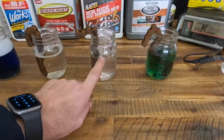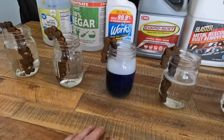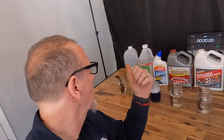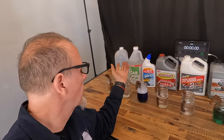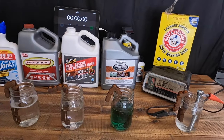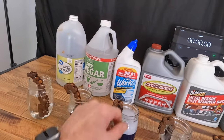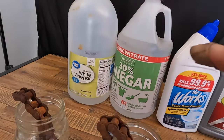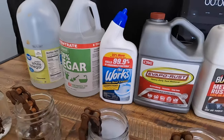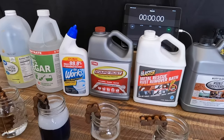The Rust-Oleum rust dissolver is green, and the toilet bowl cleaner — The Works — is also in there. As for price range: vinegar is a couple of dollars, washing soda is a couple of dollars if you have a battery charger. The 30% vinegar is about $20, The Works toilet bowl cleaner is about $3–$4, and the three premium solutions — Evapo-Rust, Metal Rescue, and Rust Dissolver — are all in the $25-ish range for a gallon.